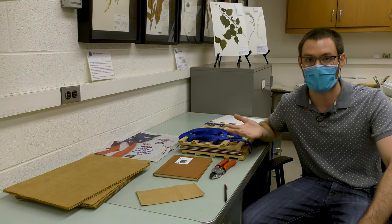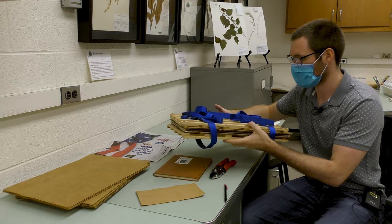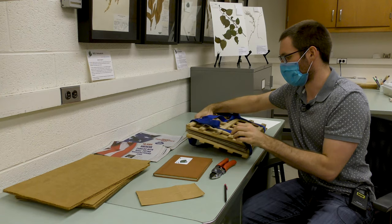The most important piece of equipment we use to make sure that specimens maintain their integrity after you collect them is a plant press. You can see that it's just a wooden lattice with some fabric straps around it. Normally I would keep it tighter so that the plants are actually flattened, but I'll open it up so you can see what's inside.